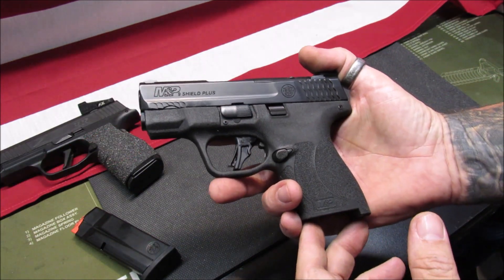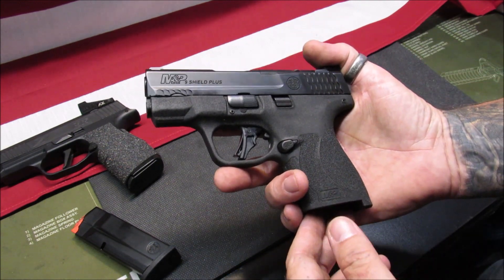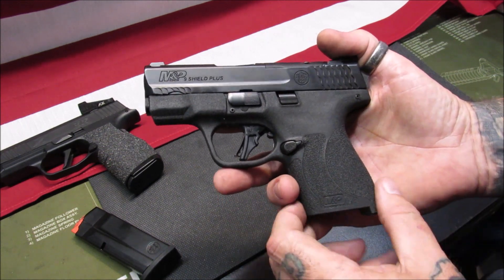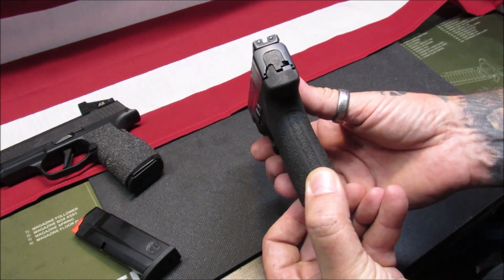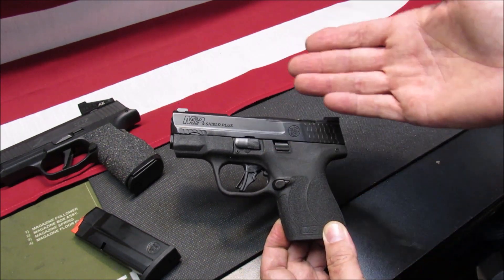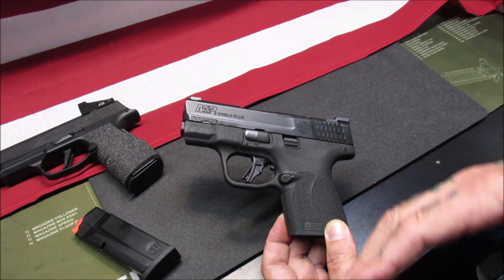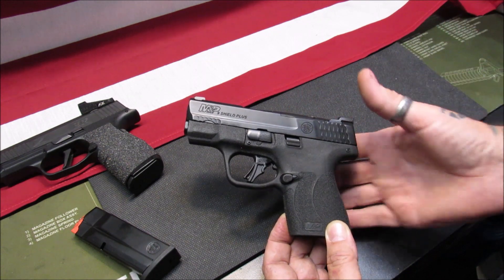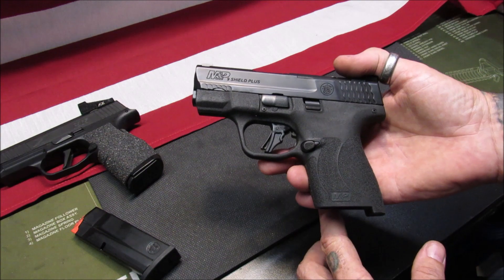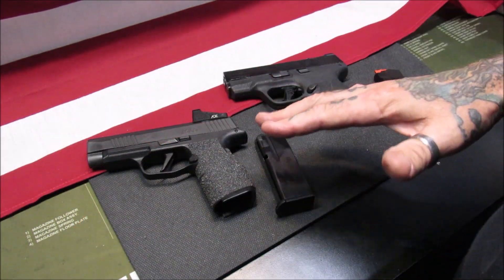When I first got my concealed carry — I've had it about seven years now — my choice was an M&P Shield because it was slim, easily concealable. Being a new everyday carry person, not just a shooter, I wanted something I could easily conceal and not worry about. So I did my reviews, did my homework, and bought an M&P 9 Shield, the original version. Either of these are an excellent choice for a concealed carry firearm.